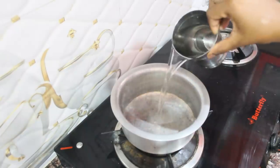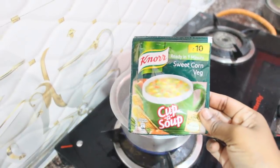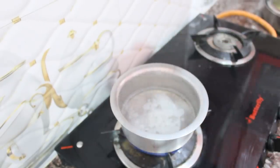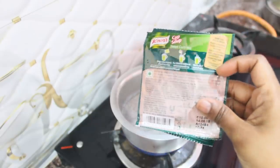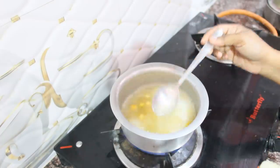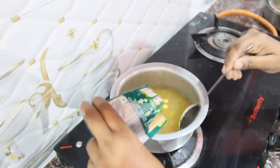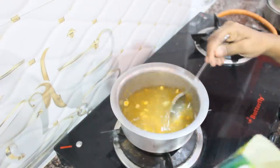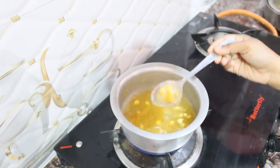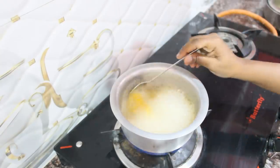In the kitchen where we try soup, it is easy to make. This is more sweet. If you want, you can add hot water to the heat. You can mix it for 5 minutes.